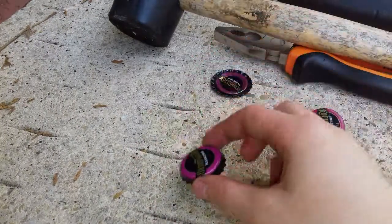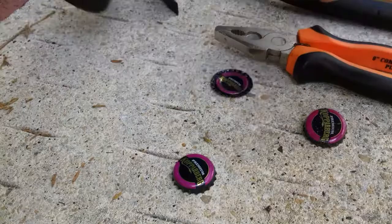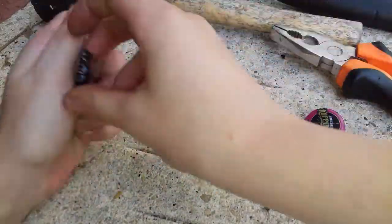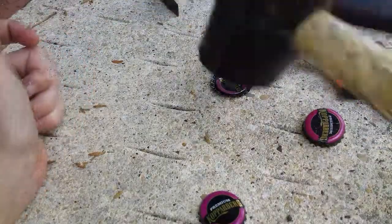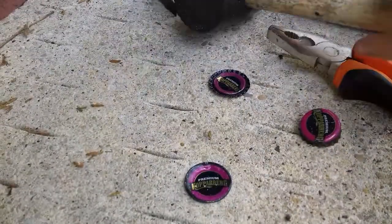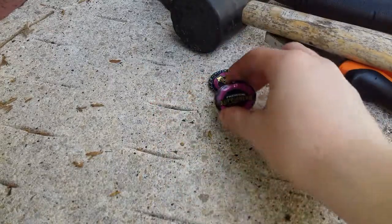So next up is this one. This one is with the mallet as well — just smack it down like that. So it's sort of flat like this. So they're both methods using the mallet.